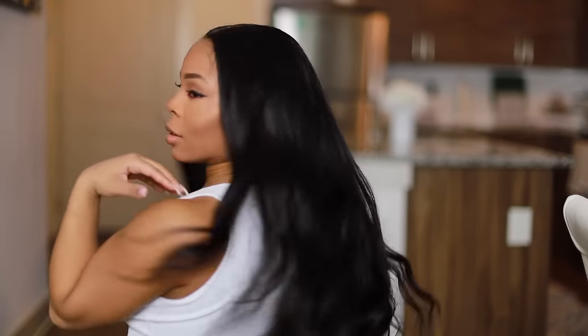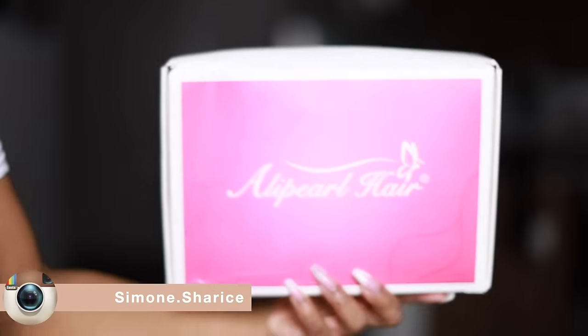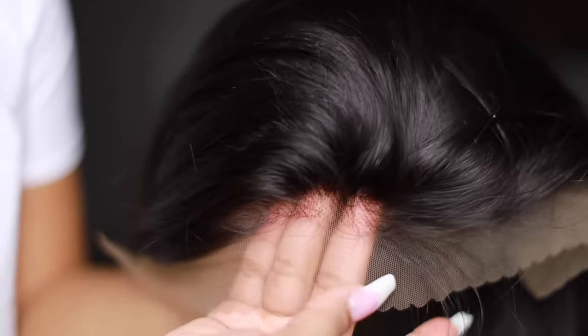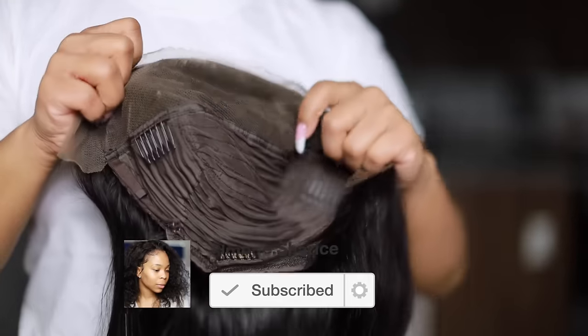Hey guys, what is up? It is your girl Somo Sharice here. For this video I'm working with Allie Pearl. I wanted to show you guys my updated plucking technique. As you can see, the wig is not bleached at all, so we're going to go ahead and show you step by step how to do that. This is how the inside of the wig looks — I always like to show you guys that for your own knowledge.